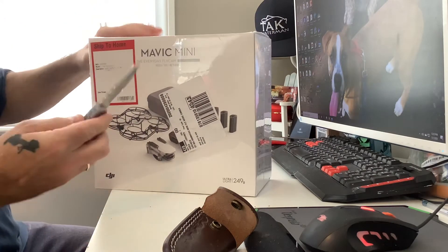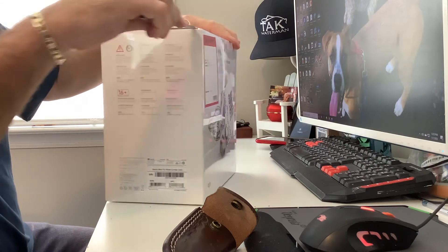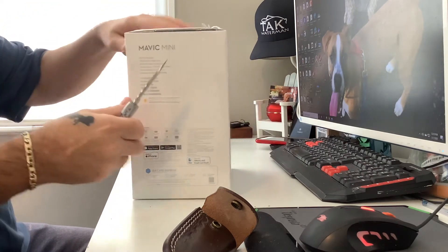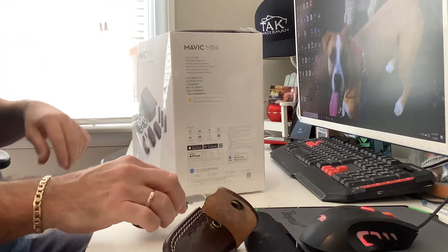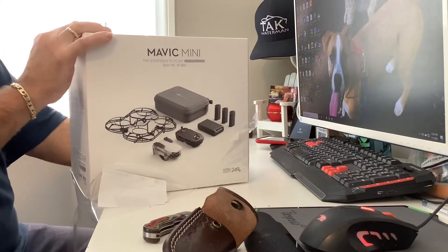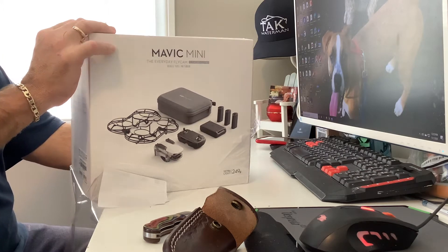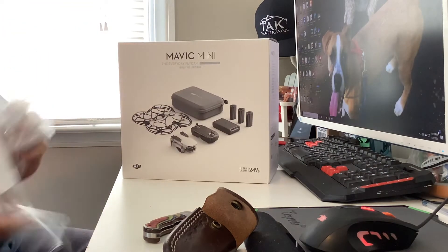This is my first drone. I'm not really big on drones, but all the videos make it look pretty easy. I was going to buy the Mavic Air 2, but I couldn't see crashing over a thousand dollars. The basic Mavic Mini is $399, and this one is $499 because it comes with the Fly More combo.